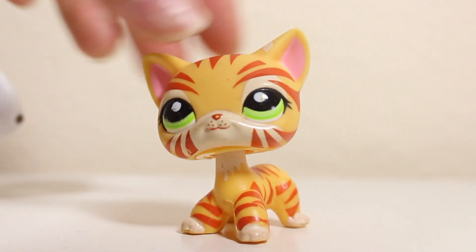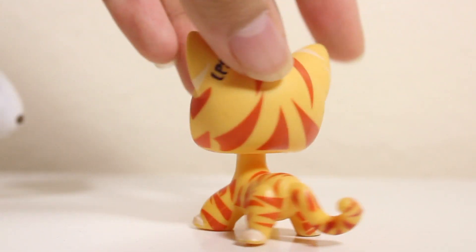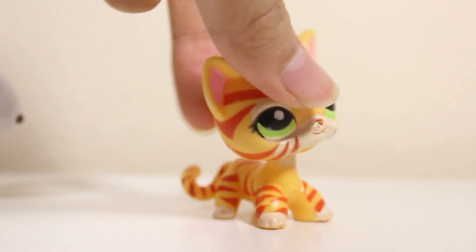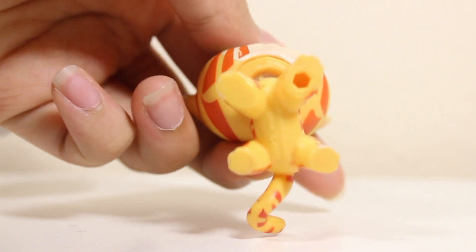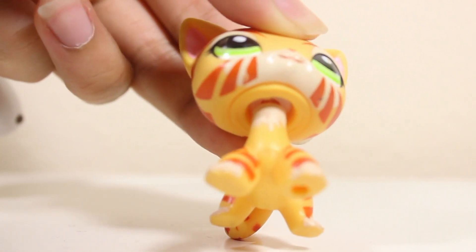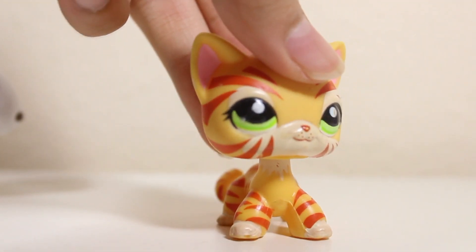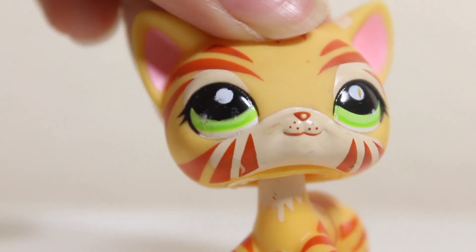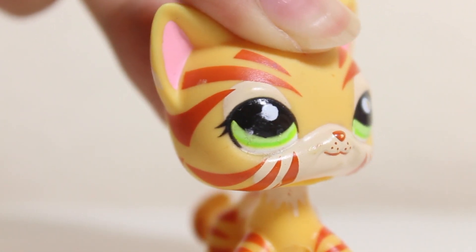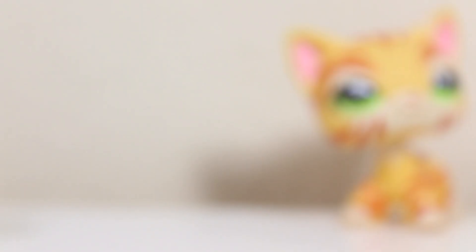Oh my goodness! She's so pretty — she's the tiger short hair, and you might know her from LPS Allison TV; this is her mascot. Her patterns are so unique and she is in such good condition. Her neck is still attached and not rusty. There is one little defect on the eye — it looks like some old glue, but I think I can clean it. She is a bit dirty but I can definitely fix her up.